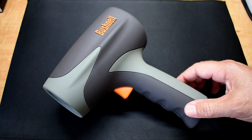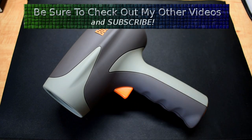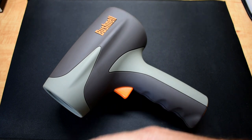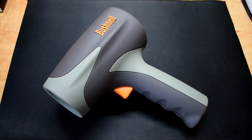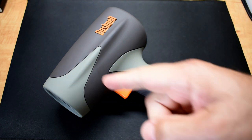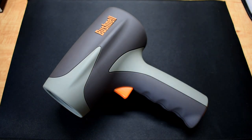This radar gun is an X-band, meaning the frequency coming out of the front is going to be around 10 GHz. So if the frequency that leaves at 10 GHz comes back higher, that means the object is coming at you, because it's going to be bouncing back faster towards the gun. If the frequency shifts lower from the transmitted frequency, that's going to indicate that the object is moving away from you.